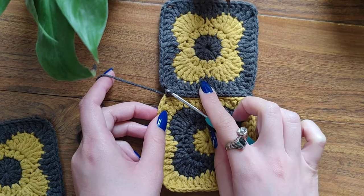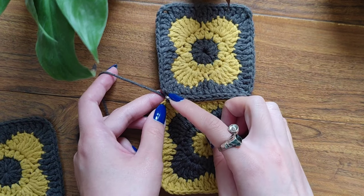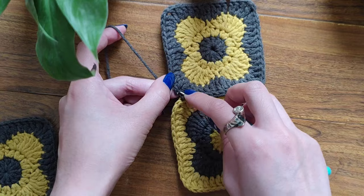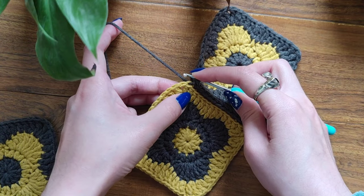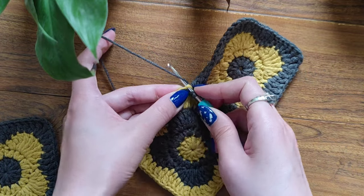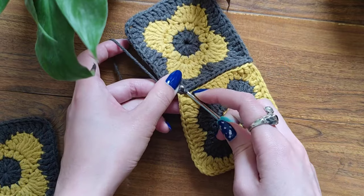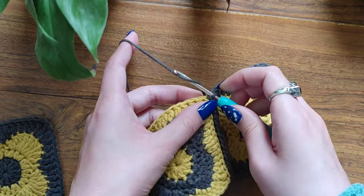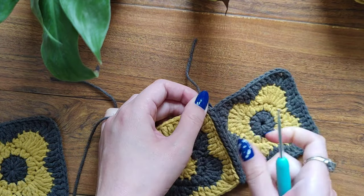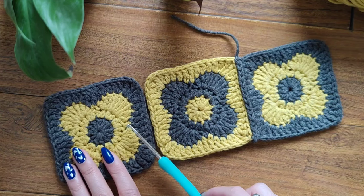Keep working your slip stitches and I will meet you at the end of the row. I've already joined my trebles right here. The last slip stitch I'm going to make is between the two chains — here's the treble and here's the chain stitch. Insert your hook like this and pull through everything. Now make chain one and cut off the yarn. Fasten it, and that's how your joined two granny squares should look. Now join the other two granny squares exactly the same way.